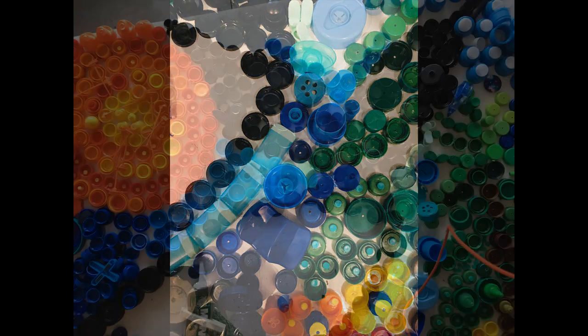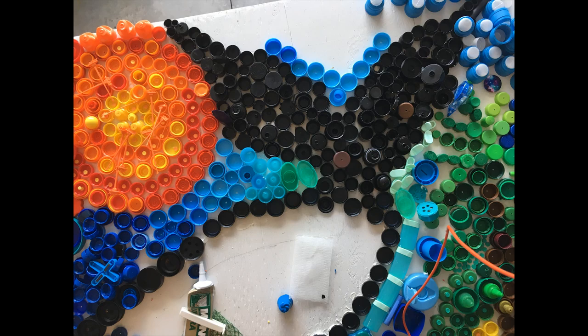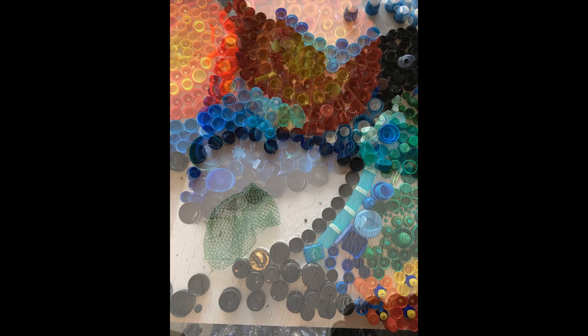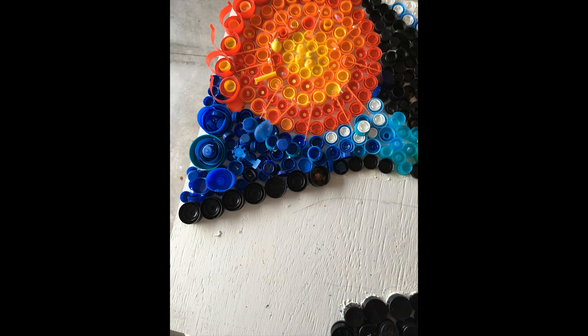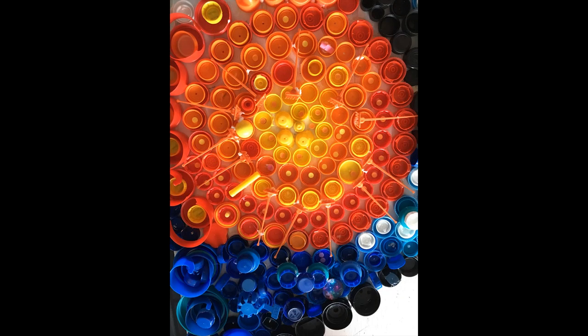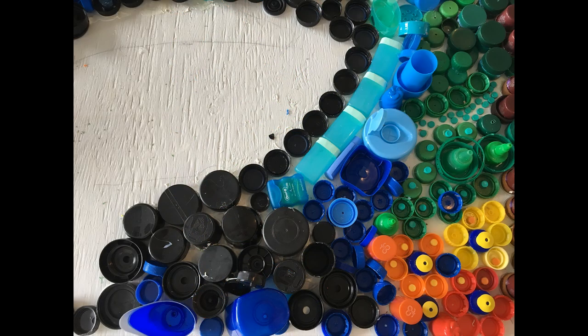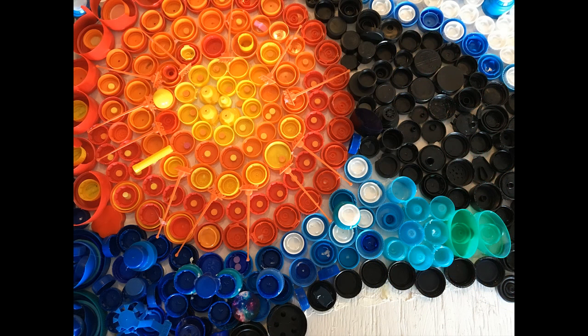Additionally, we also used a glue gun, and the glue gun seemed to help secure lids that could be attached together. We also discovered that it was easier to attach the lids when the broadest side of the lid was down, rather than putting it on its edge.